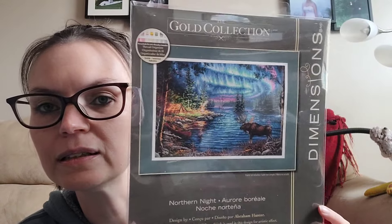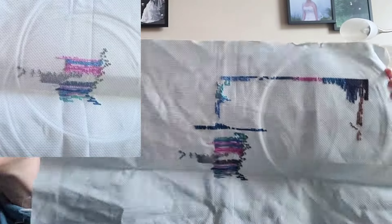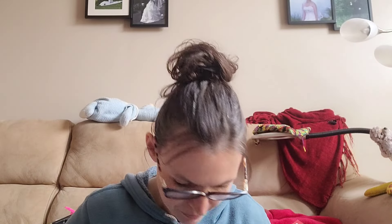Next up is Dimensions Gold Northern Knight by Abraham Hunter. There's some glare, but I'm sure everybody has seen this chart. This is what it looked like at the beginning of the year, and I have added 1,023 stitches. I started in the middle and made my way up to the right corner. No percentage on that one.